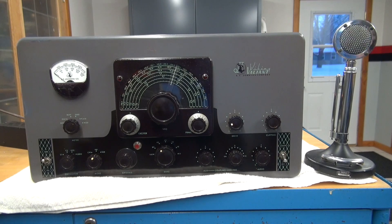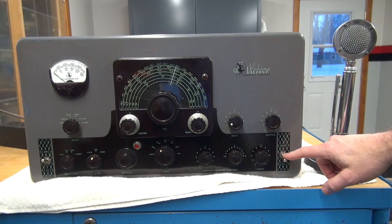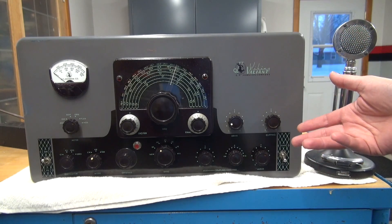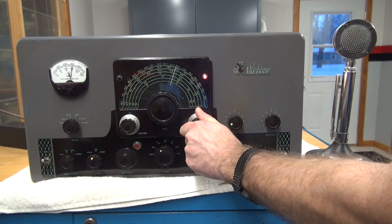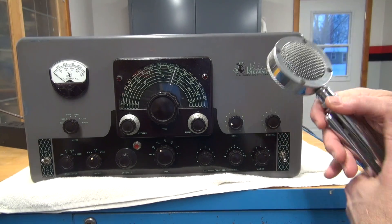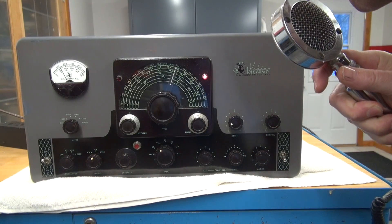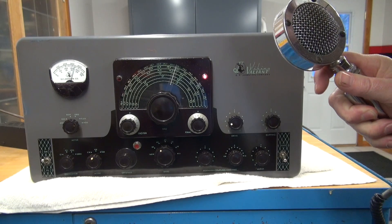Let's test the Valiant after the new push-to-talk mod has been completed. It should key up with the manual switch or the microphone, and both of those functions toggle that relay. We've got the new five-volt relay in there with its own little power supply. Let's see how she is. We're keyed up using the manual switch. Kill that, go with the microphone now, and let's bring up a little bit of audio — lots of audio. She's keying up nice and smoothly. I'd call the push-to-talk mod a huge success.